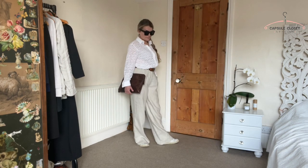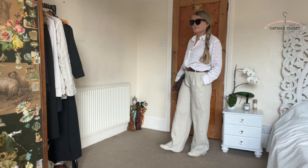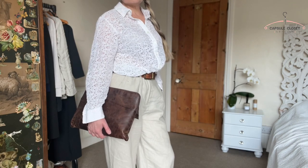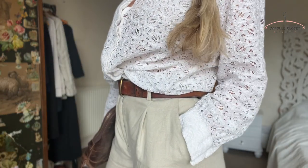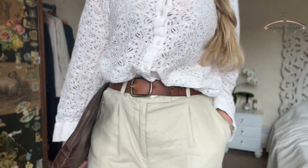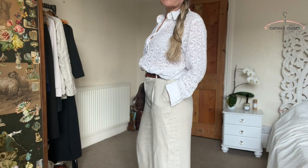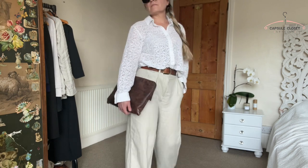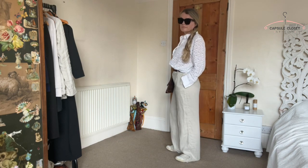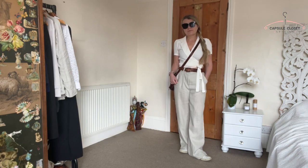Next up I've gone back to the trousers again but this time I'm wearing them with a lace shirt, also from Naked, though I don't believe it's available anymore. I'm showing how I use the tan belt again to link in with a laptop bag — that tan colour ties everything together. I love the way these colours blend; white goes really well with that natural colour. Some people suit a cool white and some people suit a warmer white, but white and natural colours work really well in a capsule wardrobe. These would be great capsule pieces.